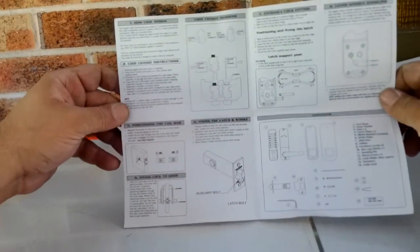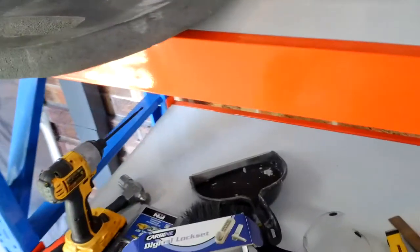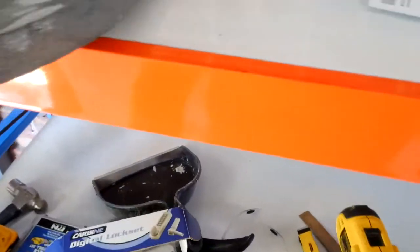So there are our instructions. That's what they want us to do. For this we have our hammer — we won't be using this one. We have our 24mm speed bore — this will be for the latch. And we have our lock. Before we get into that: driver, chisel, pencil, marking tape.